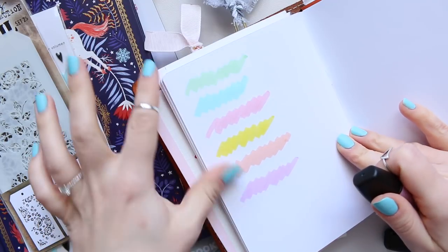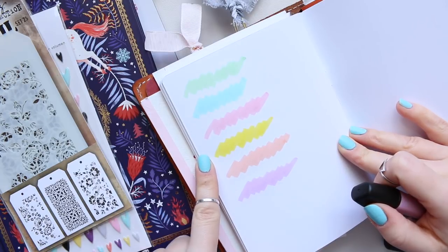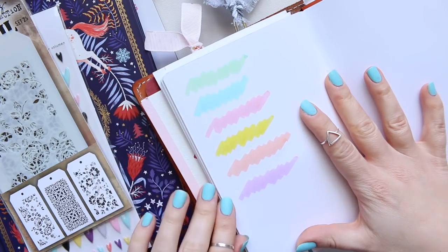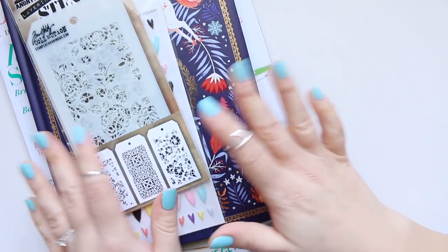I would say that all of them are pastels except for the yellow one, but I do like the color — quite unusual for a highlighter. So these are the gorgeous colors you get in this set.